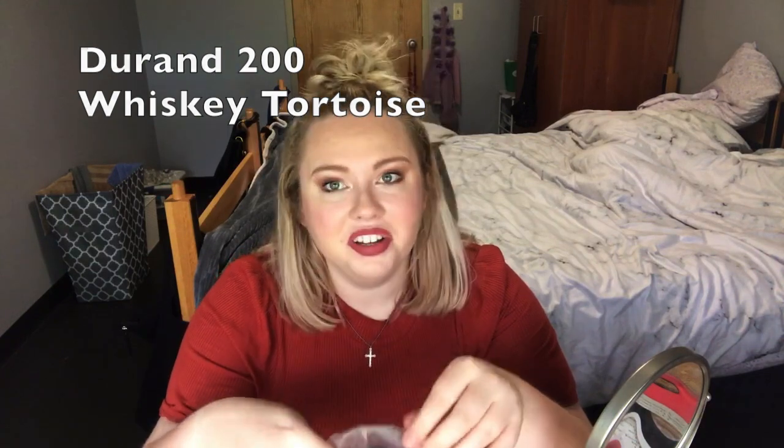All of these glasses feel kind of cheap — listen to them, they're just clacking around. These are similar to the ones I just tried on, only they're all in one color. These are the Durand in Whiskey Tortoise. I'm excited about these — these are nice, though again they're very dirty. I love the print on these, can you see this? They're so cool. They fit really good. Oh, I like these. I like all of these for the most part, but I feel like they're not really me, you know.